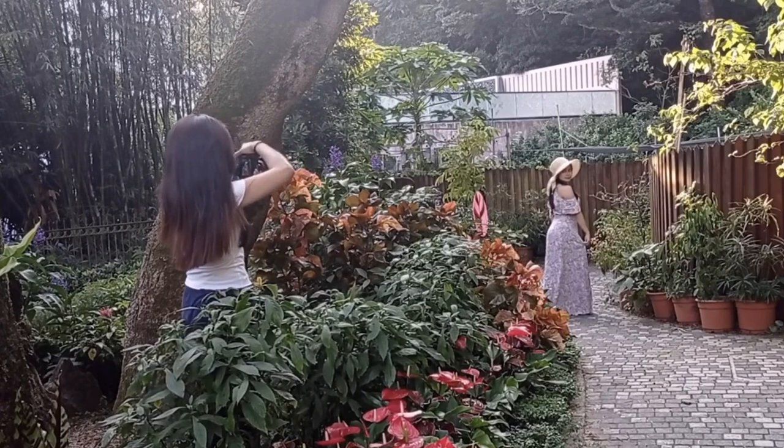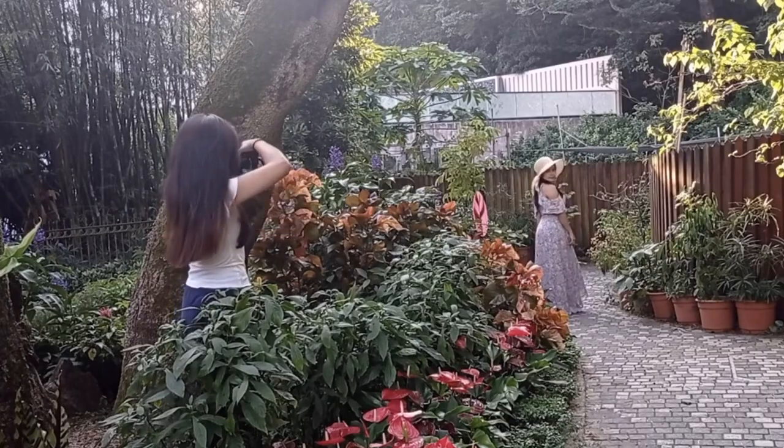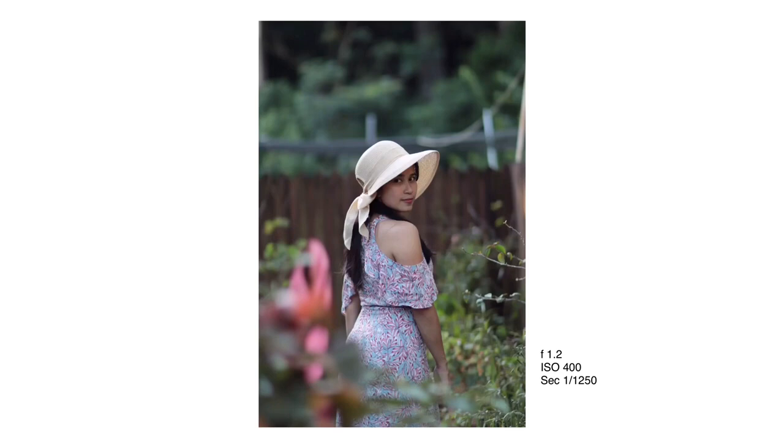I absolutely love framing with natural elements. For instance, I am constantly scanning for natural frames before I start shooting.